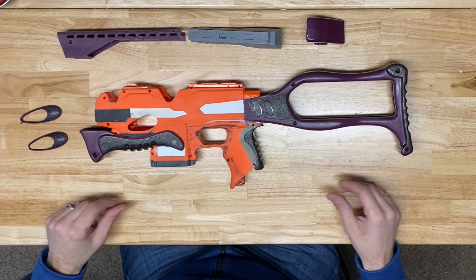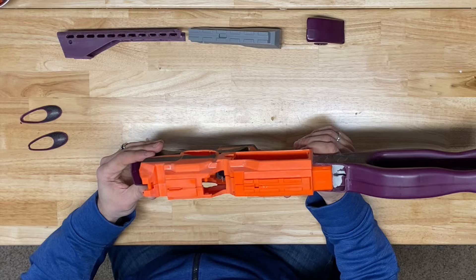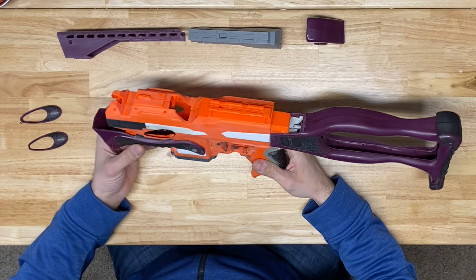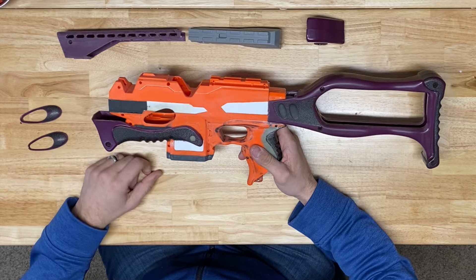That turned out great — it is literally perfect from what I can tell. And if it looks perfect to me, it must be good enough, because they say I have an eagle eye or a hawk eye, but I would say I have a dead eye. But yeah, that is looking good. Happy with how that turned out for sure.